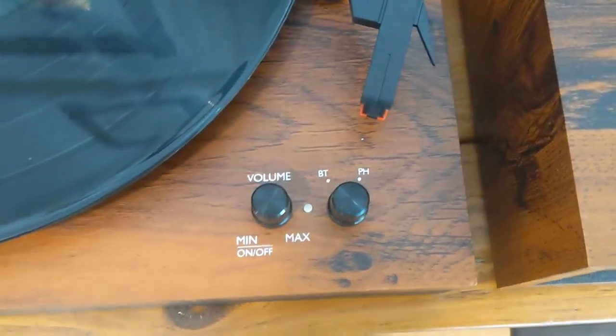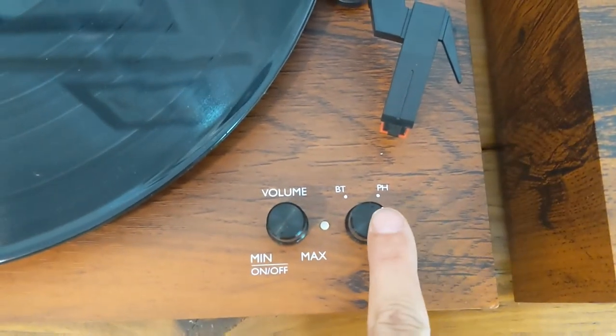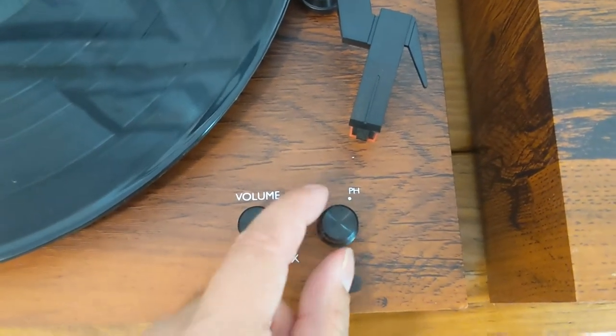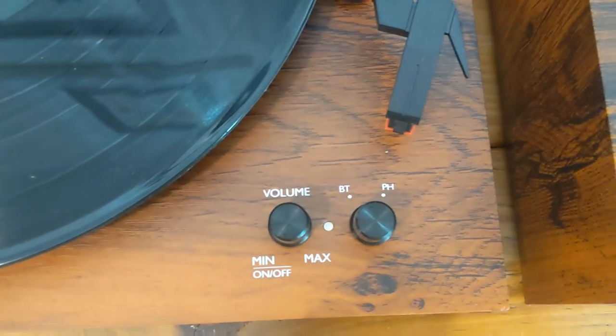The other really great thing about this record player is that it has these two modes right here. This is for the record player — you can see it's turned to record player right now. And then if you just switch it over to Bluetooth, now it's on Bluetooth.